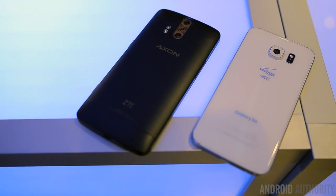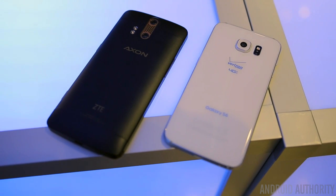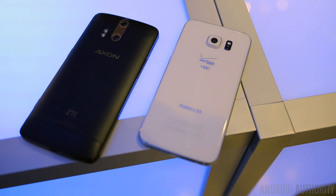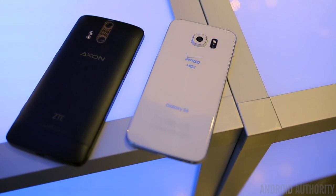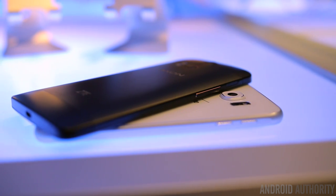What's going on guys, Lon here from Android Authority. The Axon phone is a powerhouse on the spec sheet, but how does it compare to one of the best flagships on the market right now? This is your quick look at the Axon phone versus the Samsung Galaxy S6.